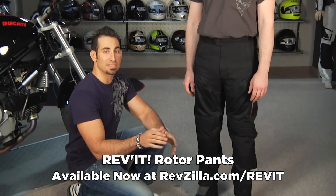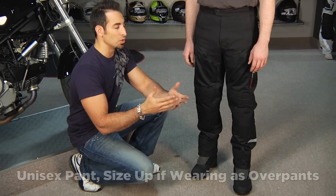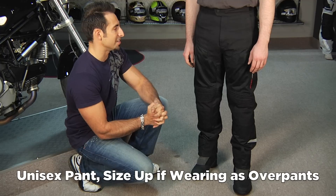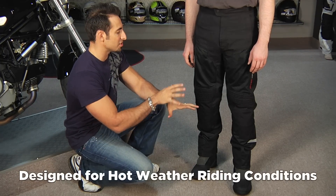These are unisex pants. They're not meant to be worn as an over pant, so when you size them, they're meant to go directly against your skin. You can always size up if you want to wear them over a pair of jeans, but what they're really built to do is protect you well in hot weather riding conditions.